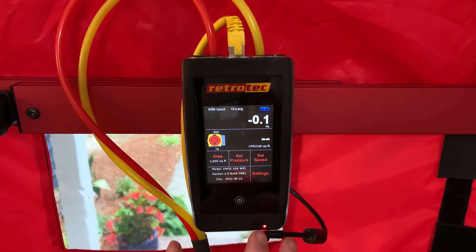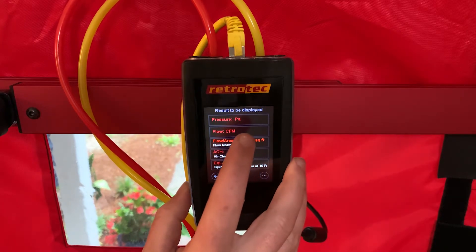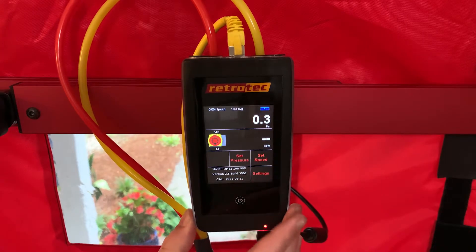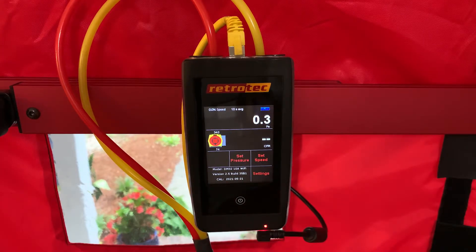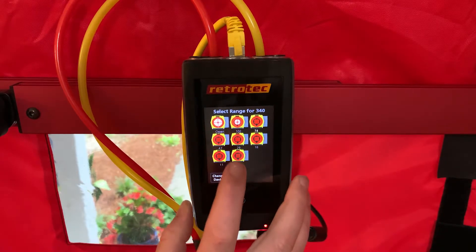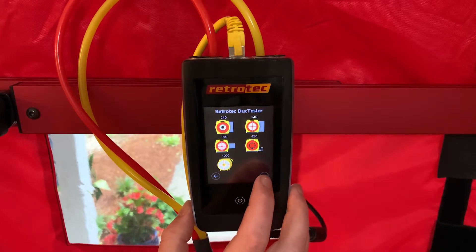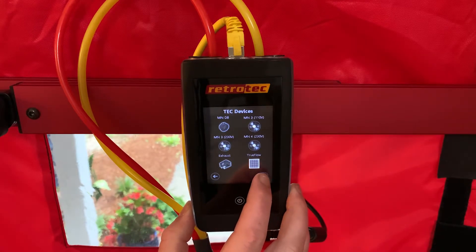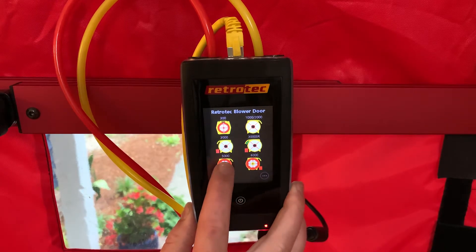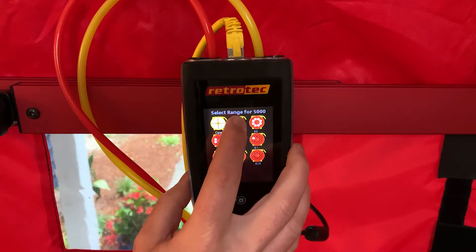On the top, on channel A we want to read pressure in pascals; channel B we want to read flow in CFM, so we can tap on channel B to change that flow output. Next we want to make sure we have the correct fan set up — here we have a duct tester, so we tap the picture of that, then tap 'change device' to see our different fan options. We cycle through to our blower doors, tap on the Model 5000 since that's what we're using here, and we're going to use ring A.